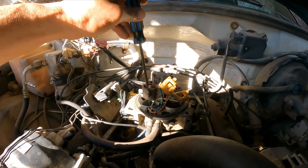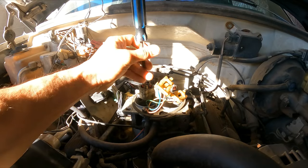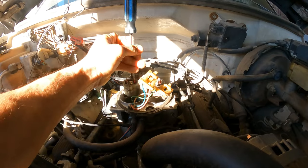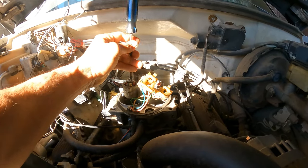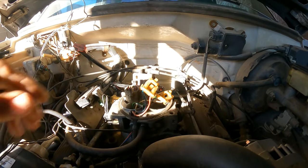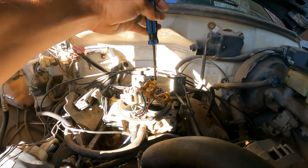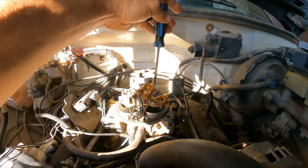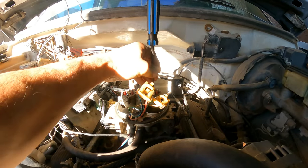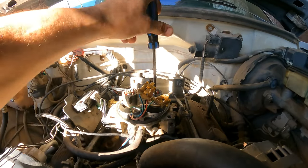Looking a little bit deeper, I found that somebody was here previously and tried to repair the fuel pressure regulator but unfortunately did not do a good job. I'll show you in a second — I need to put the camera down so I can release some of the pressure first.